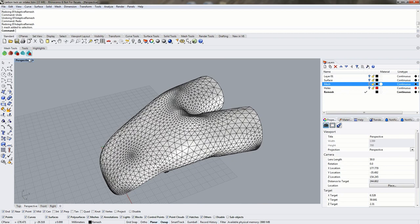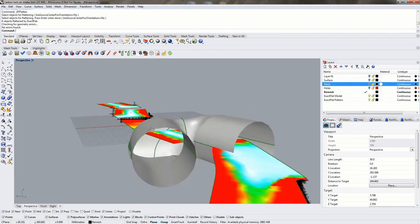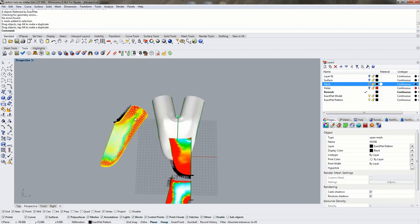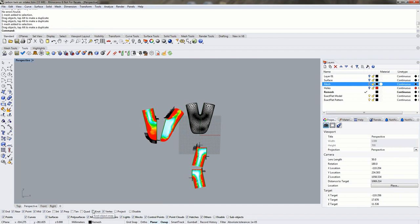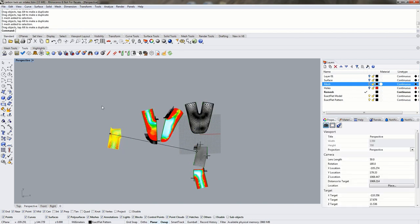Once we've adaptively remeshed, the next step is to flatten using Exact Flat. We'll switch to the tools tab with the Exact Flat toolbar and use the first icon — the Flat command. Exact Flat is a two-stage flattener: the first stage is a very quick pre-flattening. The pre-flatteners very quickly create an unoptimized flat pattern that may have folds, wrinkles, or flipped triangles in it. The whole purpose of the pre-flatteners is to be very fast so we can quickly produce new flat patterns.